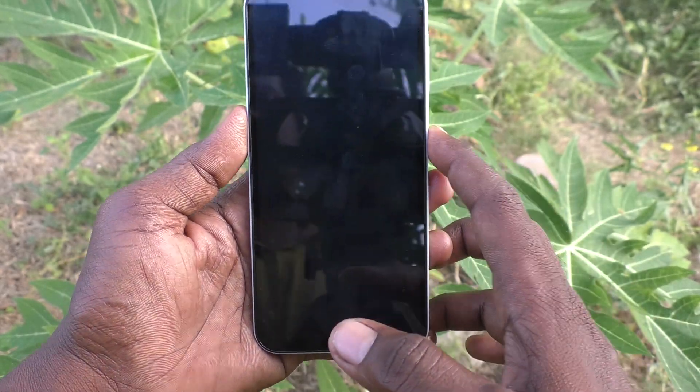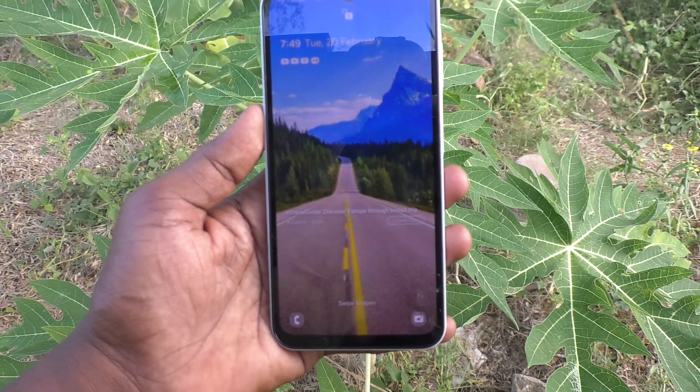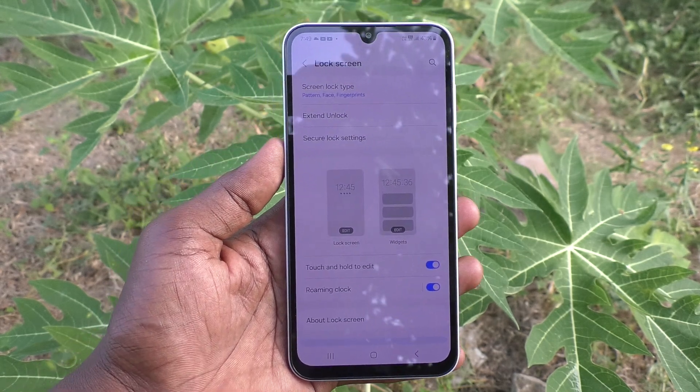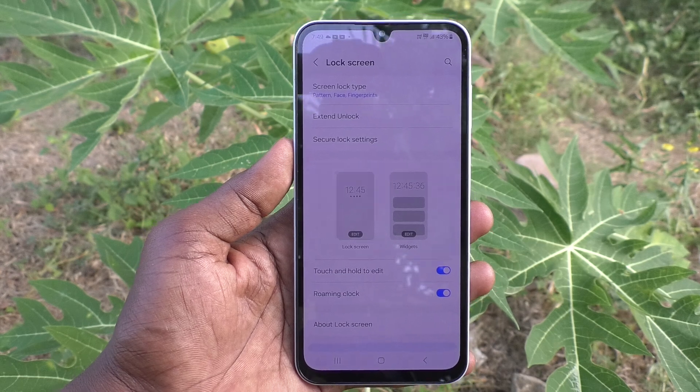Try to open with your face — yes, it's working very well! In this way you can easily register face unlock in your Samsung Galaxy A15. That's all friends, thanks for watching, bye!